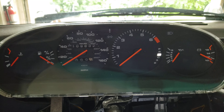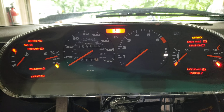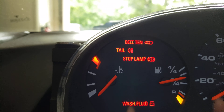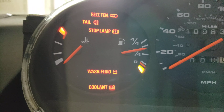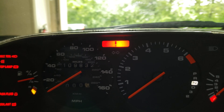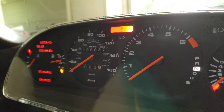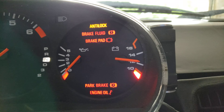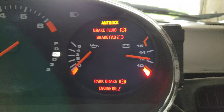I'll show you what it looks like when I've got the cluster lit up. Major difference in how bright everything is. It looks a little less orange than it comes out on my phone for the video, but it is really bright and clear.